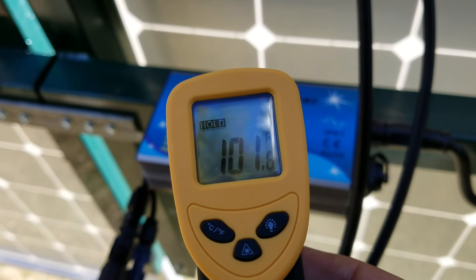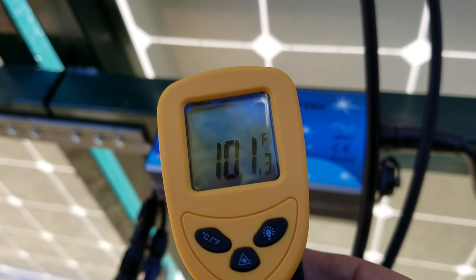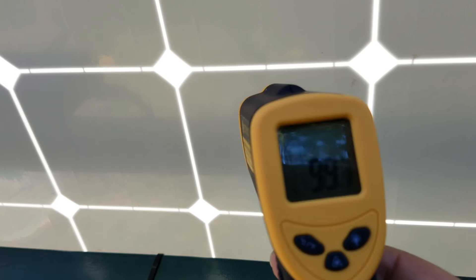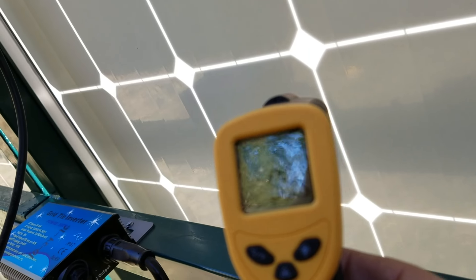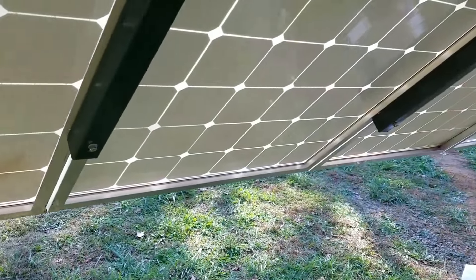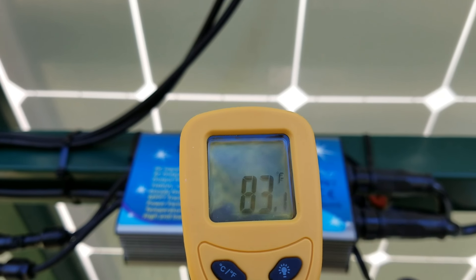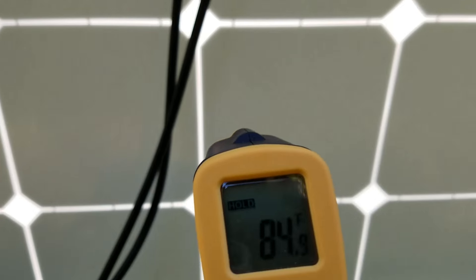This inverter is about 101 degrees. The panel, it's kind of hard to see with all the reflections, is about 99 degrees. Coming down to the shaded panels, everything is a little bit cooler — the inverter surface temperature is about 82 degrees, and the panel is 84 degrees.